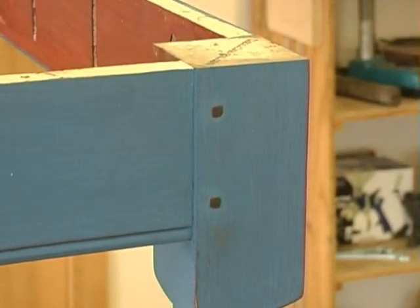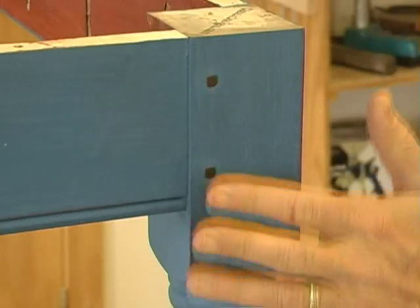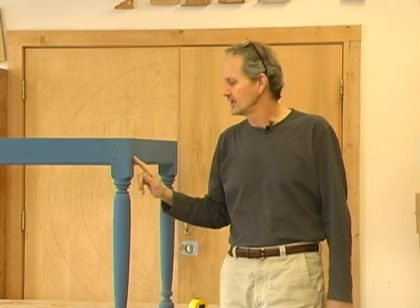One of the other things we've done is where the tenon goes in here, where this joint is, we have drilled and pegged it, which visually gives it a nice look. They're walnut, so they have a nice dark contrast with the paint color. At TableLegs.com you can get this peg kit — it comes with just the right size drill bit if you want to peg it together.